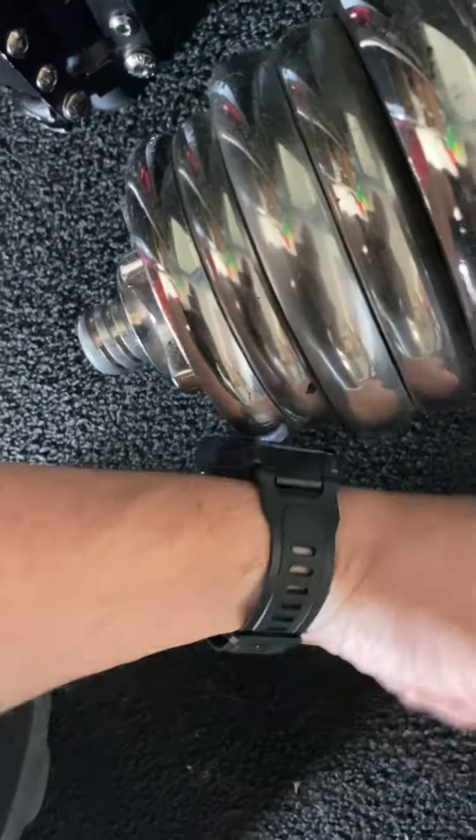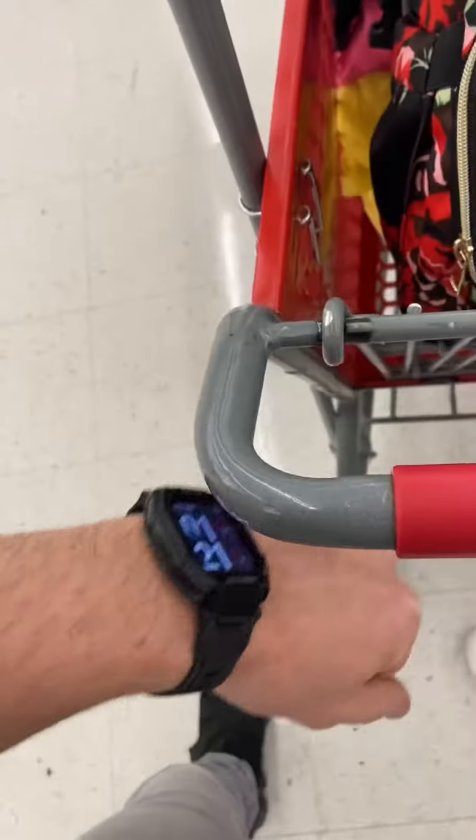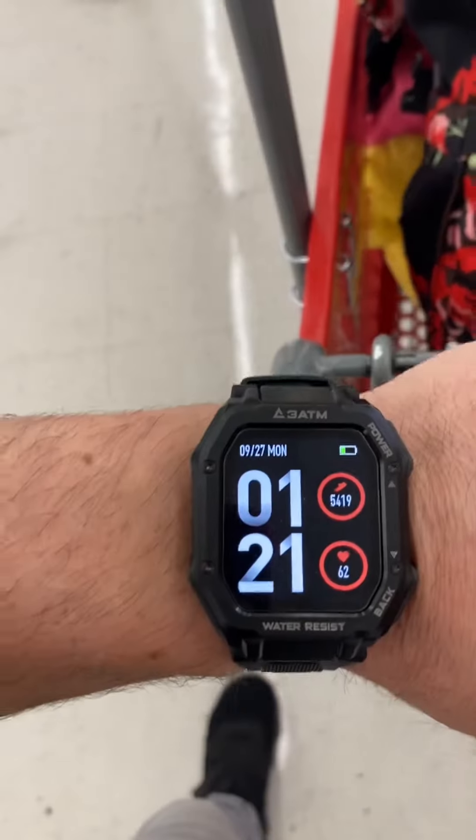Hey, look, it's 11.11. Let's bash it against some stuff, shall we? Bash it against the weight. Bash it against the trolley, like you might in real life.